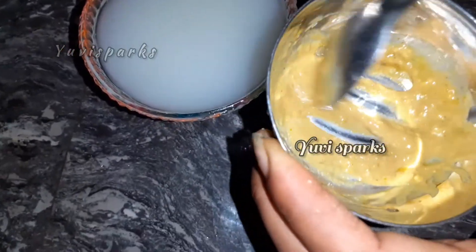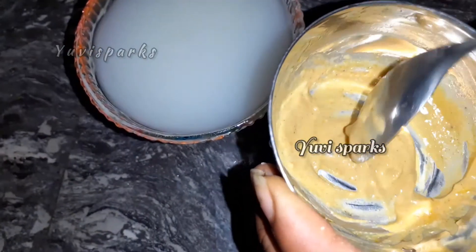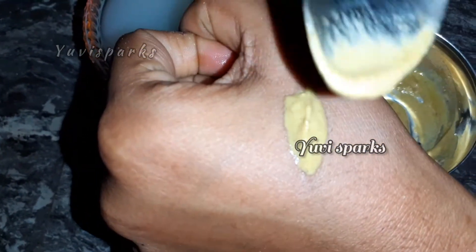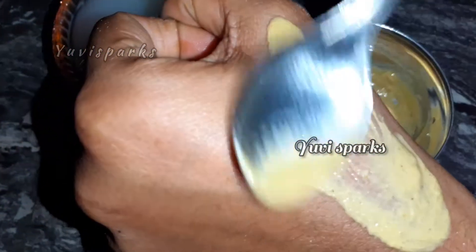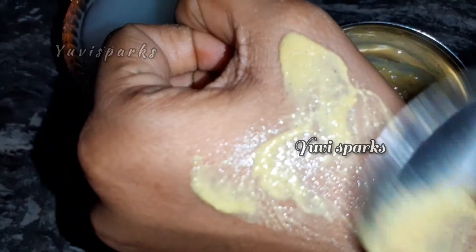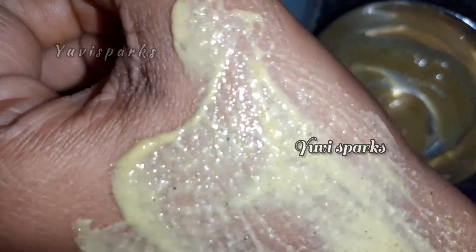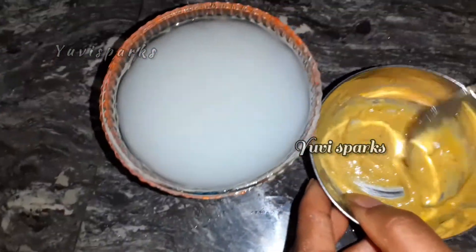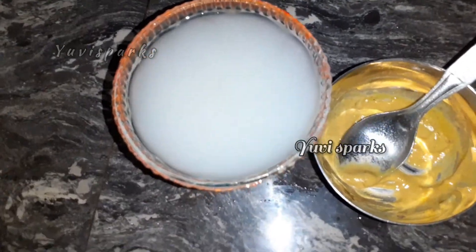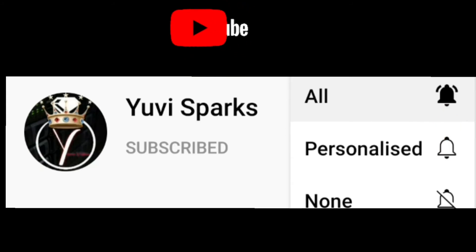If you are a gent, skip the turmeric and use thermo powder instead. We are ready — now apply in a circular motion for easy and super results. Step by step, our skin will be glowing, bright, and instant. If you find this useful, please subscribe to our channel and like the video. We will see you next time.